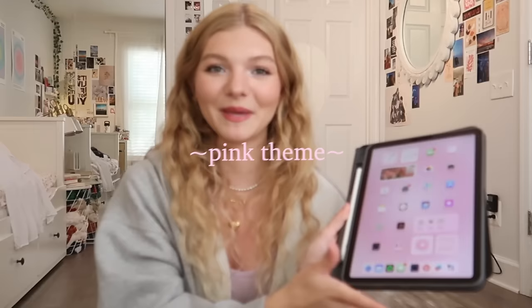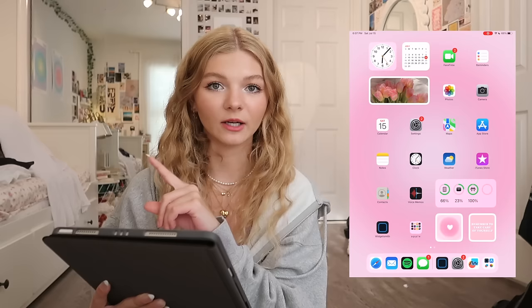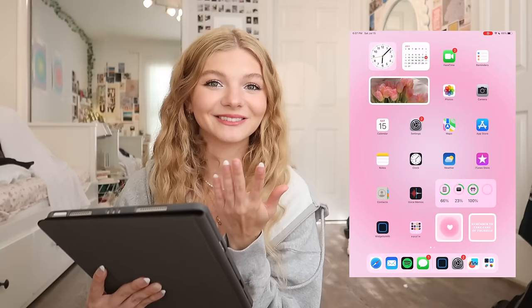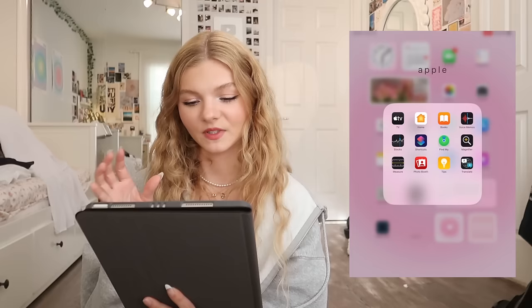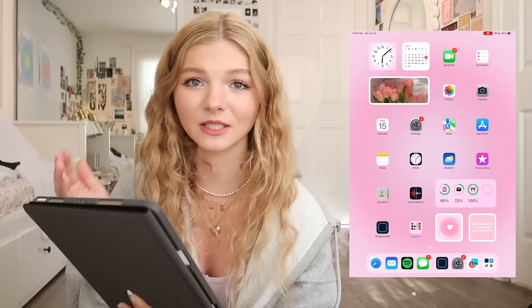This is what I decided on for my home screen. You'll notice I did a pink theme on my iPad. I'm only proud of the first page. I have this section and then this section — I only like having one swipe. I added three little widgets in the top left: a clock, a calendar, and a cute aesthetic roses photo. Then I have all of my basic apps on this page — FaceTime, reminders, photos, camera, calendar, settings, maps. On the bottom I have an Apple folder for all the Apple apps I don't use. Then the Widgetsmith app, which you can download from the App Store — it helps make all the cute little widgets you're seeing on my home screen, like the tulip photo and the heart photo.